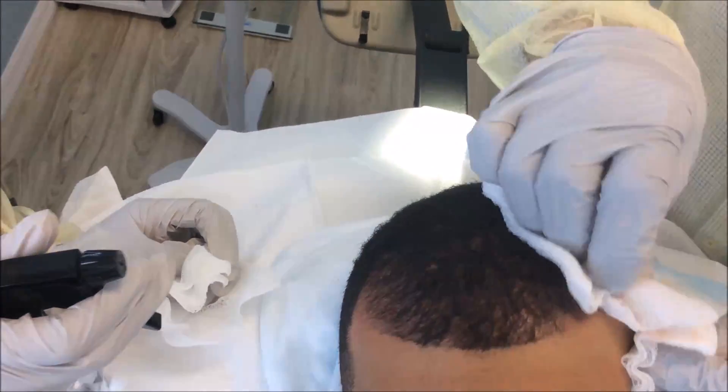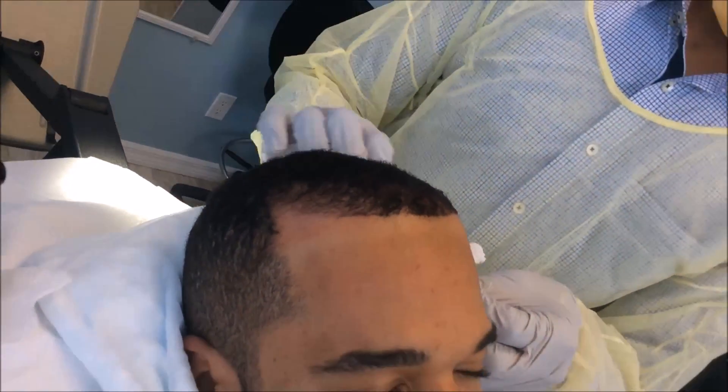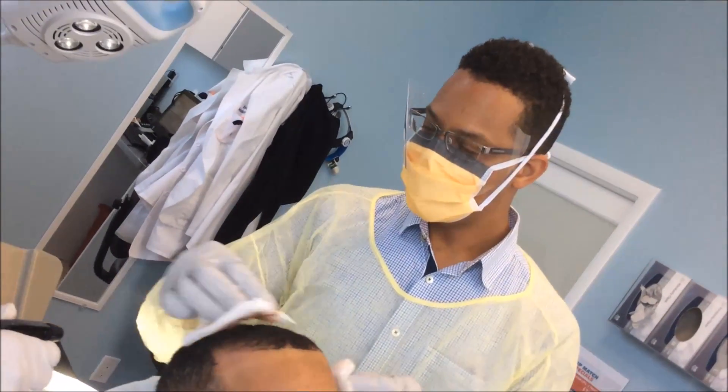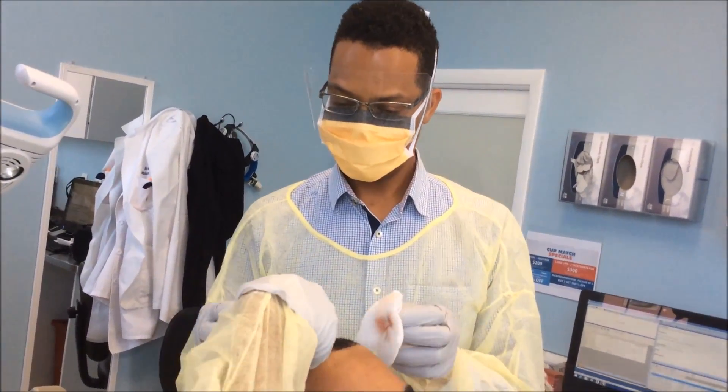No anti-inflammatories, and he should be fine. If he bleeds a little bit, probably tell him to sleep with a nightcap or one of his plastic coverings so it doesn't get all over the pillowcase. Otherwise he's good to go.